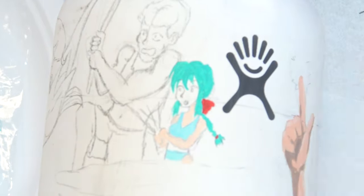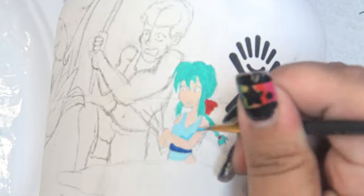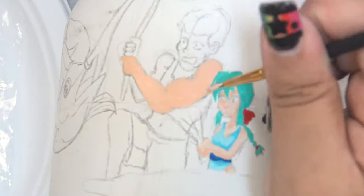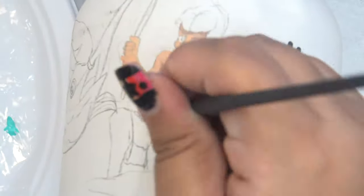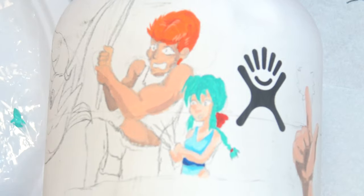Word to the wise: don't bother trying to erase the pencil if you make a mistake — just draw over it, because it just does not want to erase off of this surface. I'm not sure if that's the fault of the gesso or the flask itself, but either way, once I was done sketching I started painting.